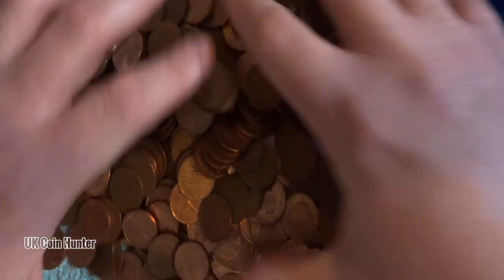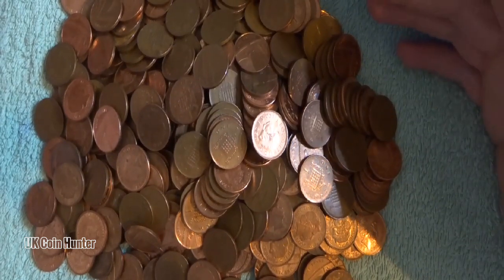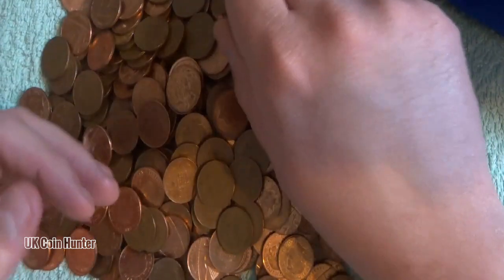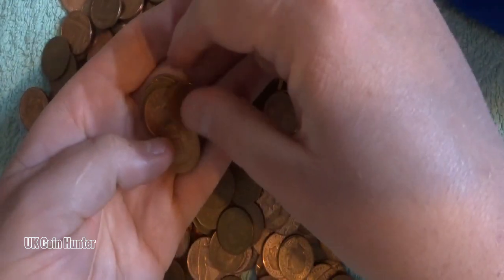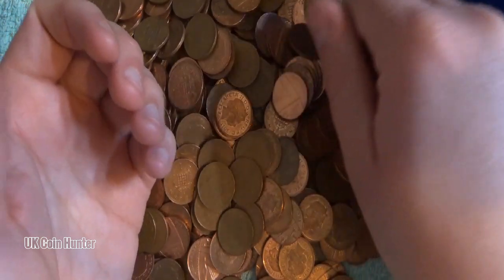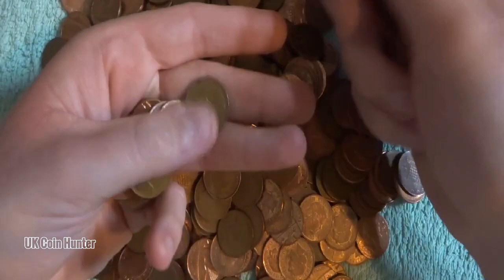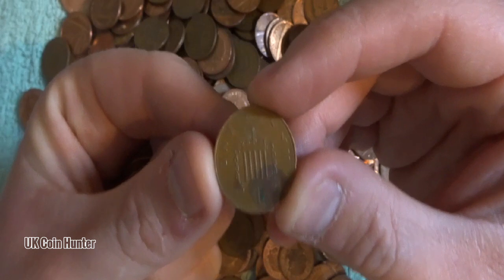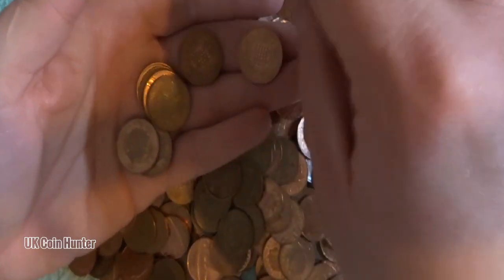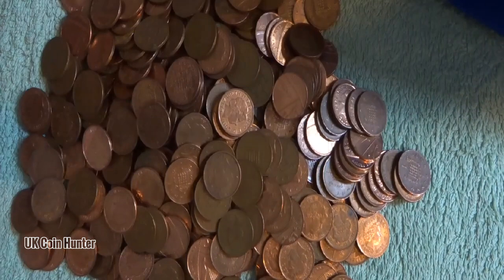What do you guys think about this new looking-down-on-the-coins angle? I basically saw a video where someone converted an IKEA light into a camera rig, so I hope it works well. It's a little bit wobbly but I just need to play around and get used to it. I like the new camera angle — it's nicer lighting as well.